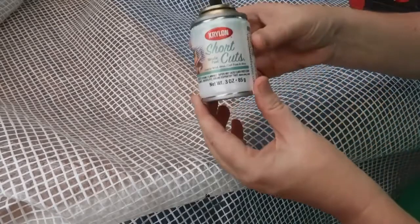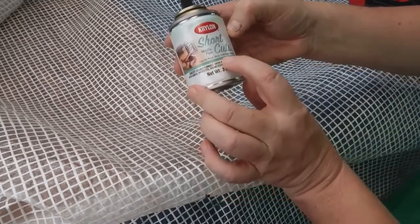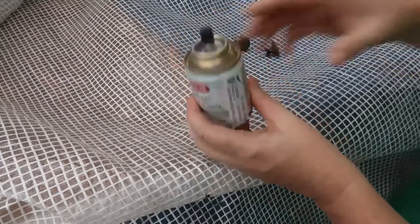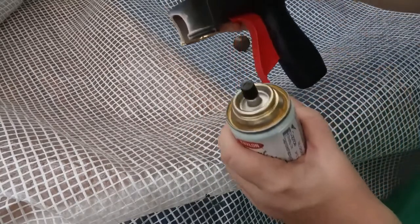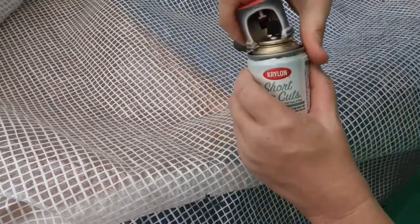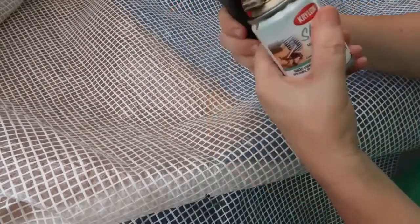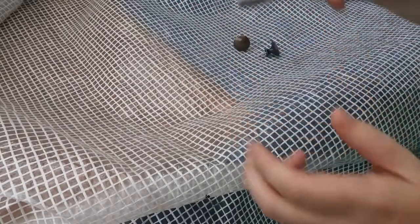And this is the spray I'm using — it's a Krylon Shortcuts Metallic Paint, great for wood, metal, craft, foam and more. I get that from Capriol. And this is the Krylon Trigger — it just clips on and turns this into a normal spray gun. Make sure it's facing out the right way. I got that from Capriol too.